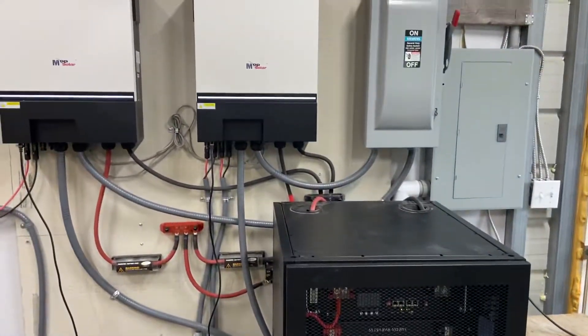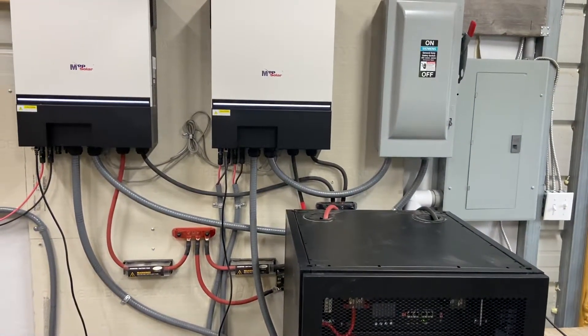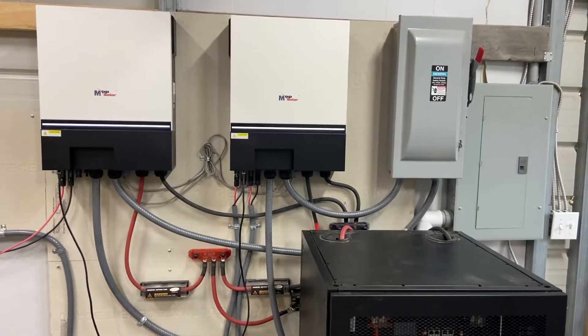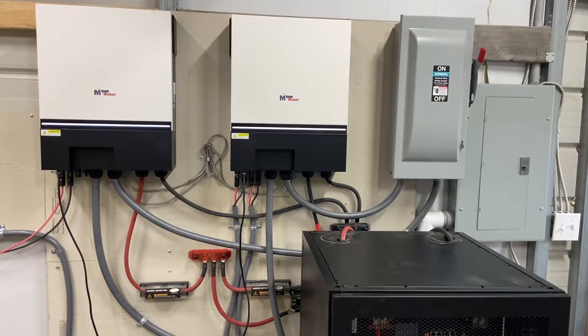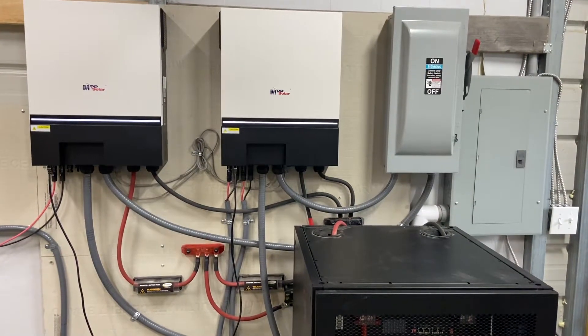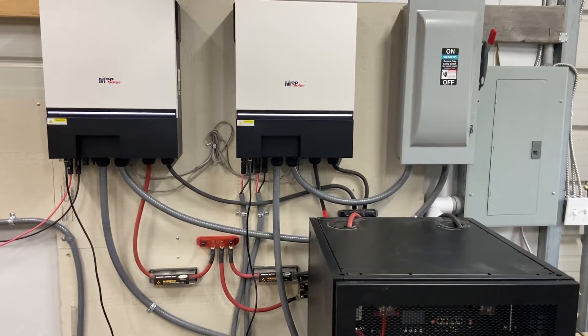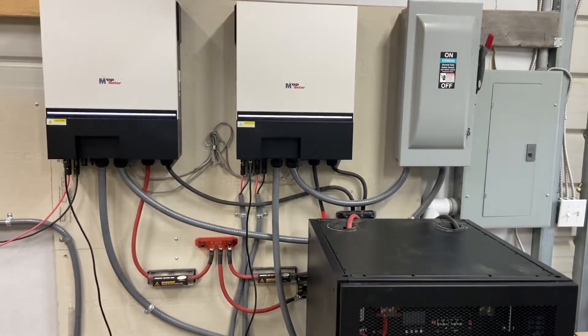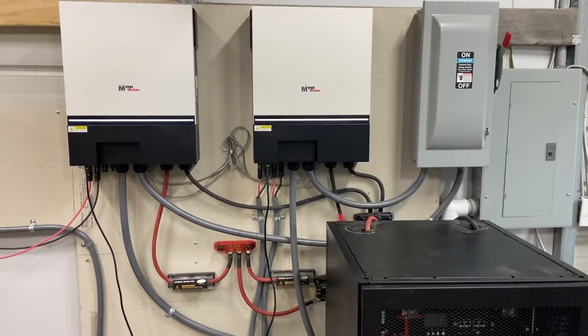I've noticed quite a few people have LV6548s and they've put some videos up, but with that new EG4 model coming out, I'm sure there'll be a lot more coming in that too. It would be nicer if I had had those models also, but I suppose there's always new models coming out.